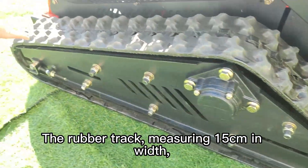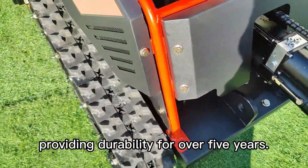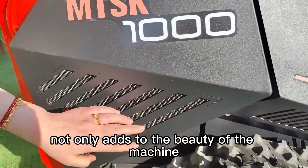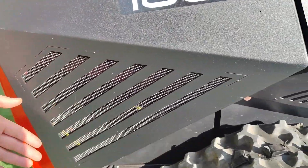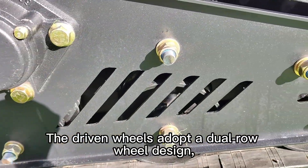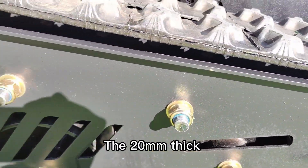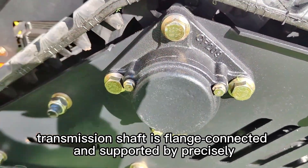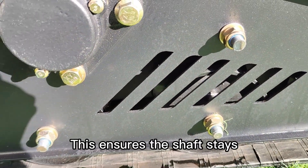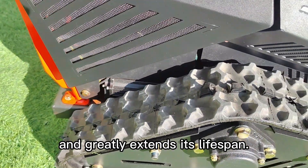The rubber track, measuring 15 cm in width, is specifically designed for heavy-duty construction machinery, providing durability for over 5 years. The hollow mesh design adds to the beauty of the machine while also ensuring good heat dissipation. The driven wheels adopt a dual-row wheel design, with two wheels positioned on either side of the track's anti-slip protrusions. The 20 mm thick transmission shaft is flange-connected and supported by precisely designed bearings and brackets on both sides, ensuring the shaft stays vertically aligned within the track, prevents lateral sway from uneven forces, and greatly extends its lifespan.